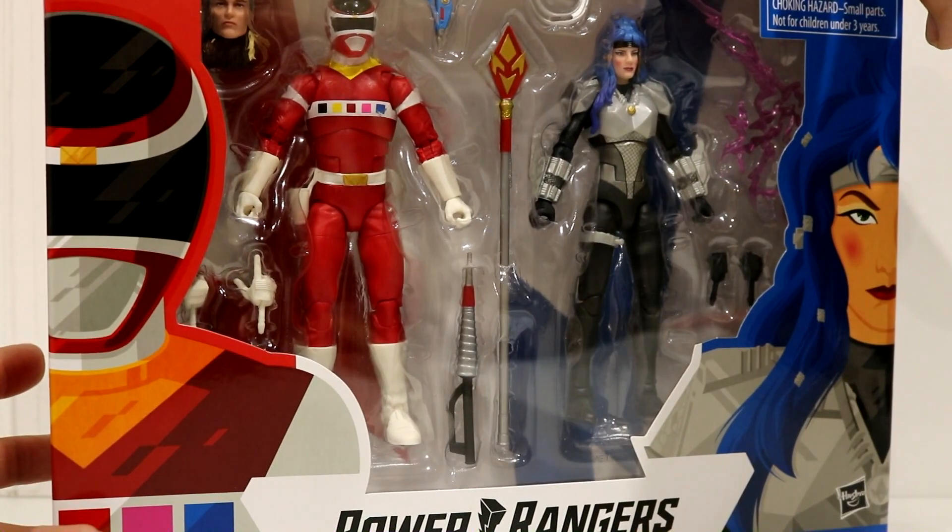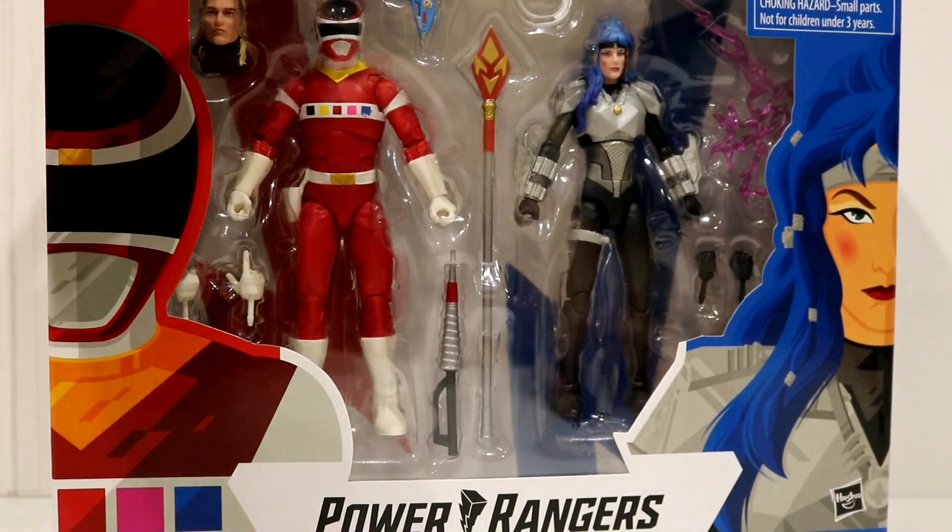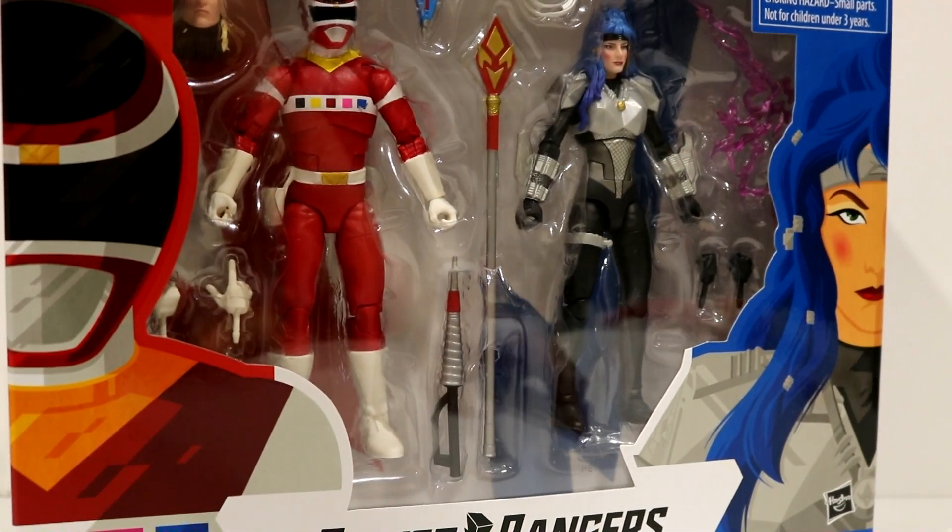This figure is part of two 2-Pack waves: this one, and then the SPD vs. SPD A-Squad and B-Squad. These retail at about $39.99. I got mine from BBTS, and I will leave links down below on where you can get yours.